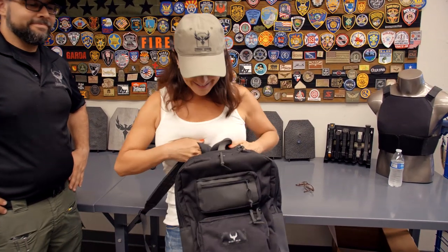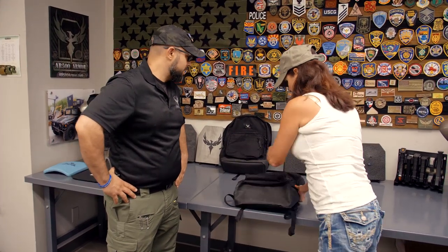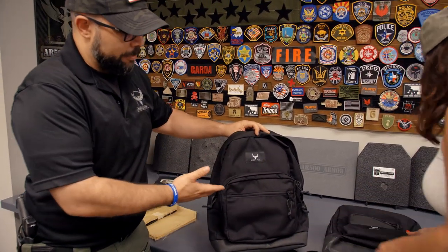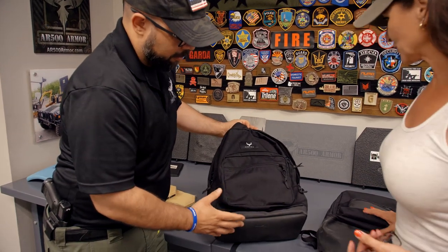We're here in Phoenix at AR500 Armor, and they've come out with backpacks already loaded and .223 rated. Welcome back. Our new Phoenix backpacks are available now. This is our first iteration of our backpack — the one we wanted to come out with first. It is your standard backpack, of course, with a very standard design except with a few different cues on it.